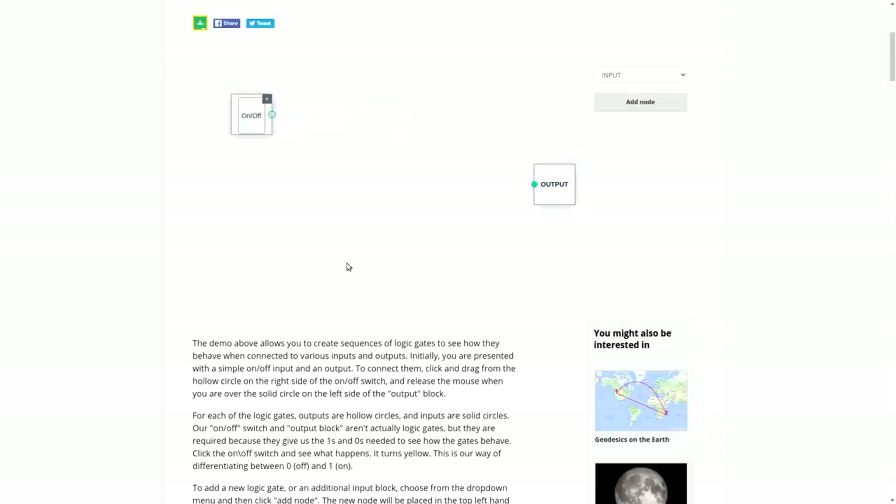You can remove connections by right-clicking. I'm going to add an AND gate node and drag it into position, then add a second input since it's a two-input AND gate. Connecting both inputs to the AND gate and routing the output to the output device, we can see: with both inputs off, the output is off. Turning one on has no effect. Turning the other on has no effect. But turning both on makes the output go on — that is the function of an AND gate.